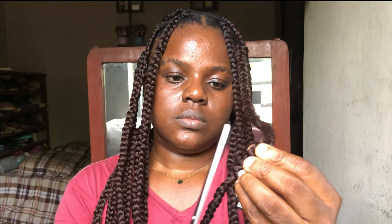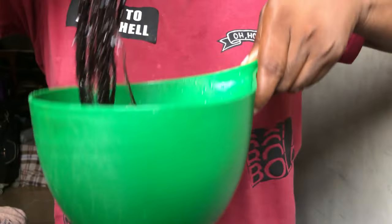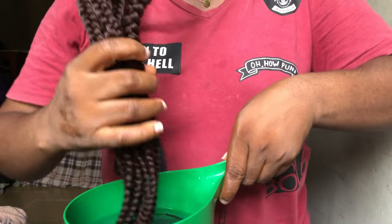After trimming, I'm going to dip my hair in hot water. I think this water was not as hot as I thought it was, but I did this and had to do it again — I just didn't record it.